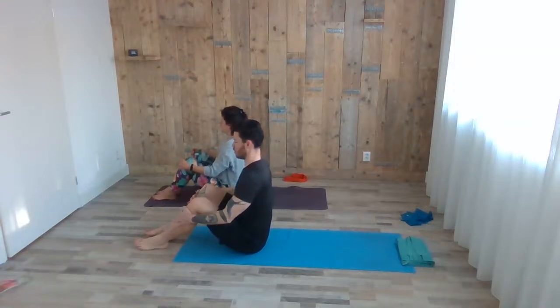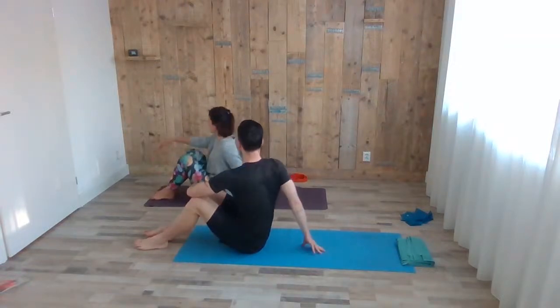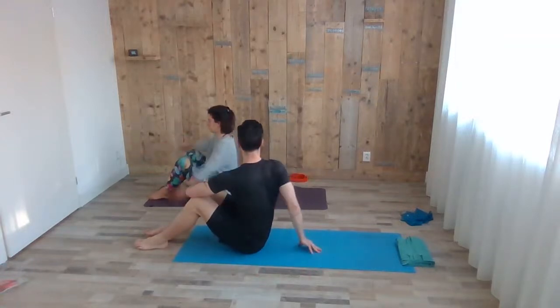We can stop with the circles. Inhale at the middle, exhale twisting to your left — you can use both arms on your knees. Inhale back to the middle, exhale to the other side. Keep your back straight, so bend the knees as much as you need to.